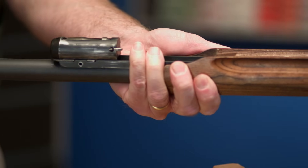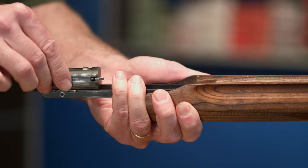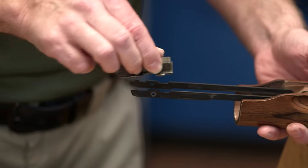Once the bolt clears the receiver, it and the slide it rides on are held to the action bars by gravity and nothing else, so take care not to drop them as you remove them from the gun. Separate the bolt and slide from the action arms and that's it.